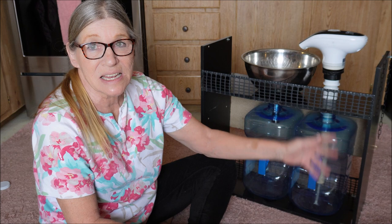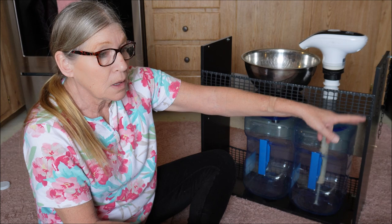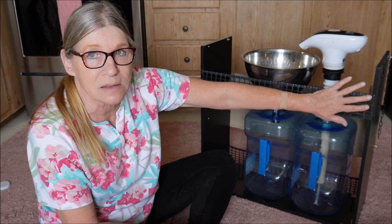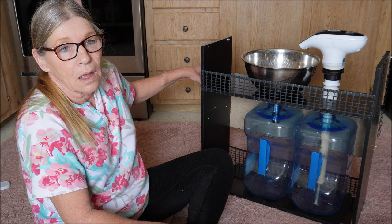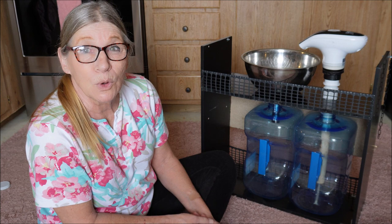Behind the driver's seat I have a six-gallon jug with a pour spout, bungee corded around the seat. That sits between the sink and my back seat so the sink doesn't touch the back seat. On the other end there's space where I put my container of cat litter, toilet paper, and a coffee can for my portable toilet — it's secure on both sides.